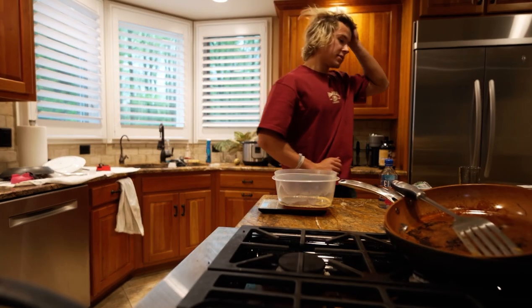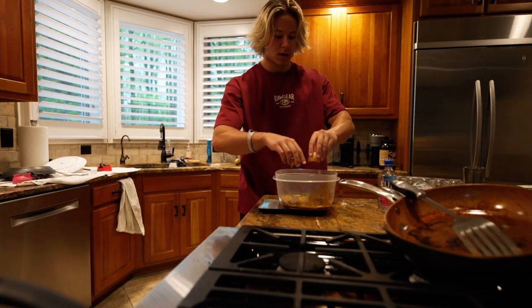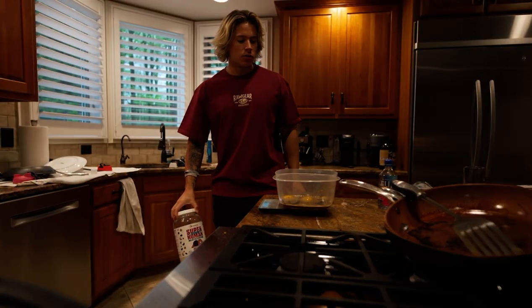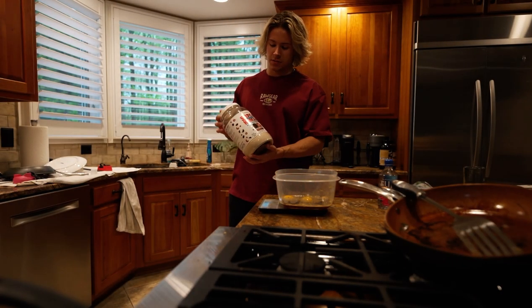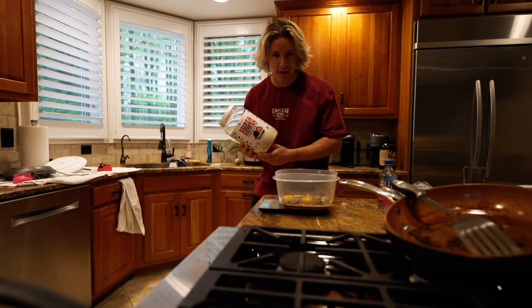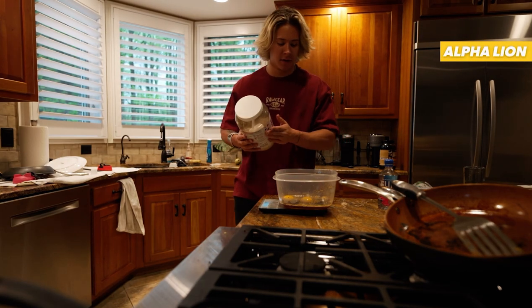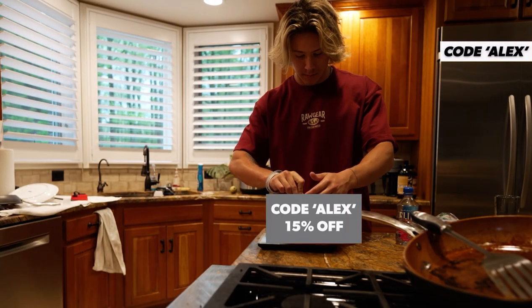Shout out to the coffee machine. Alright, we got two eggs. And whey protein — I don't think we have chocolate protein so this coconut caramel cookie flavor is gonna be close enough, right? Use code Alex15 for a discount.